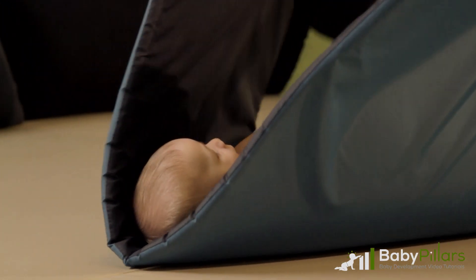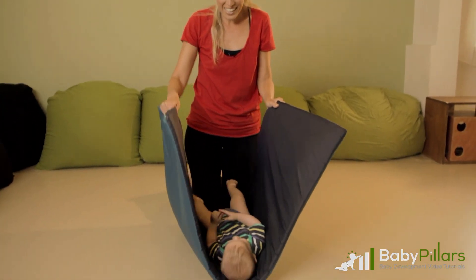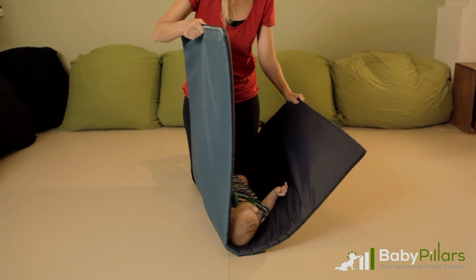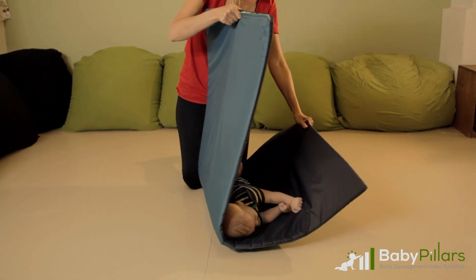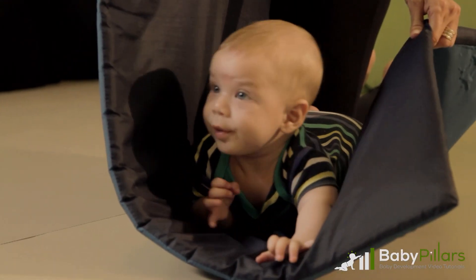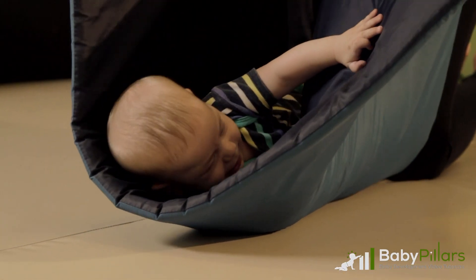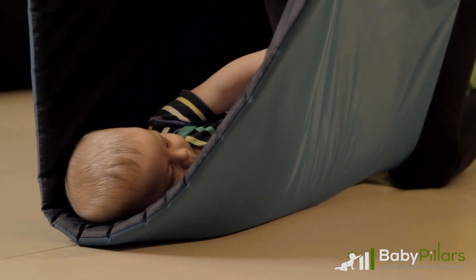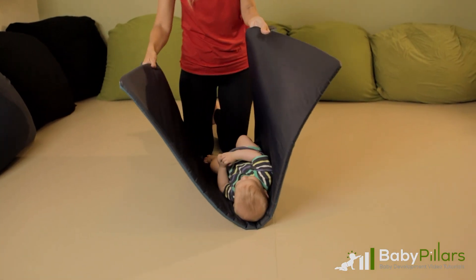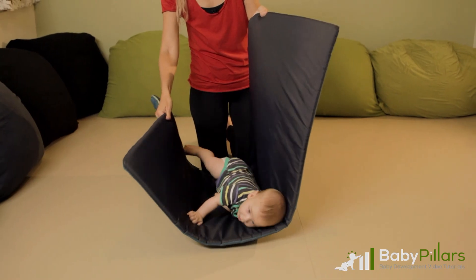In the next stage, you will teach your baby to roll onto their stomach. As you did before, gently and slowly lift one side of the mat while lowering the other side in order to allow your baby to roll onto their stomach. The moment they roll onto their stomach, gently return them to their back. Make sure you hold the mat close to your baby's body so their arms cannot fall to their sides and that they remain parallel to their body and elbows as they do in elbow time. If their arms fall towards their sides, fix them so that they are parallel to their body before returning them to their back.